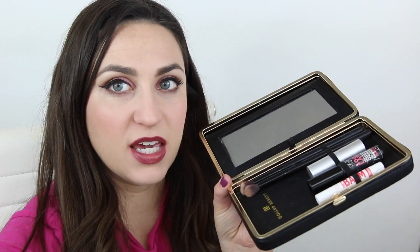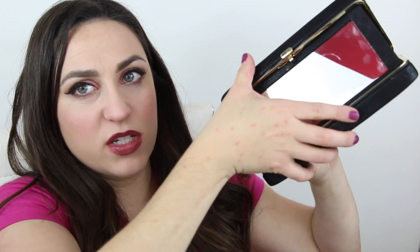Another cool thing you can do with the case is to use it as kind of a vanity mirror. Works the other way too, flipped around. And you've got your mirror to sit in your hotel or wherever you happen to be staying — get ready like that.